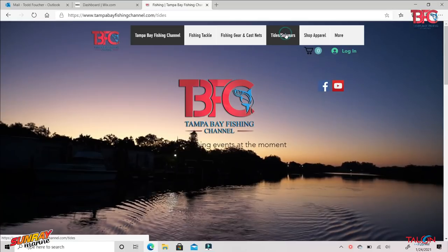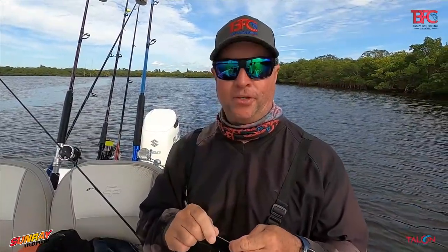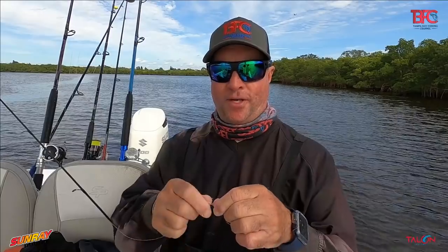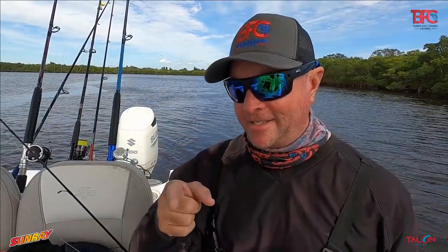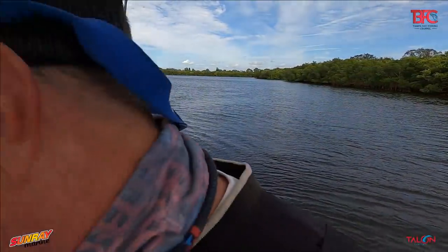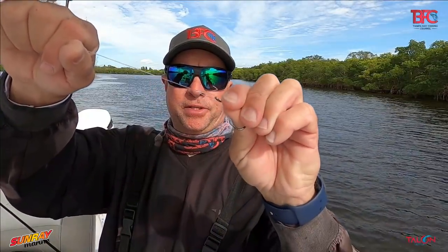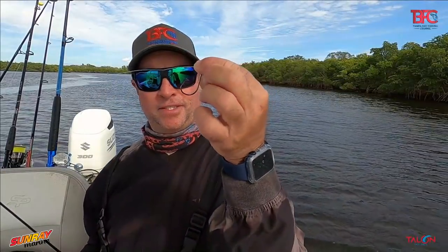After a while, your leader gets pretty frayed and you want to make sure you change it. Because if you don't, what happens is you'll hook that big fish and break off immediately — and you'll talk about the one that got away all day long. So when it's frayed like this, you definitely want to change it out. Don't be lazy, like Chad. All I tie is a perfection loop, and then I'm using our 2/0 circle hooks from Tampa Bay Fishing Channel.